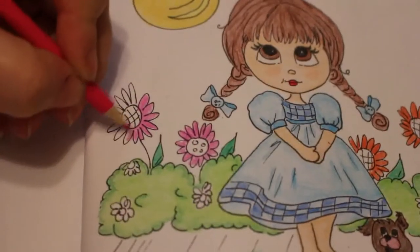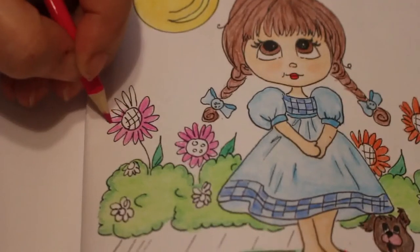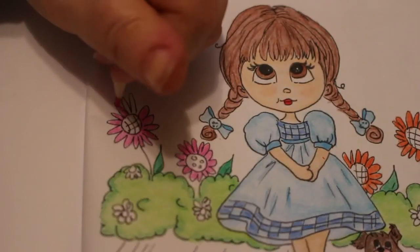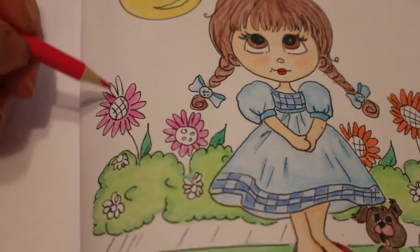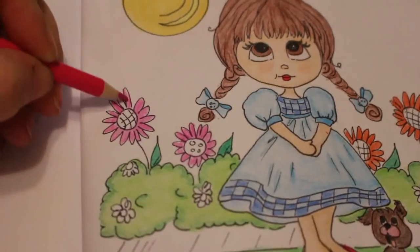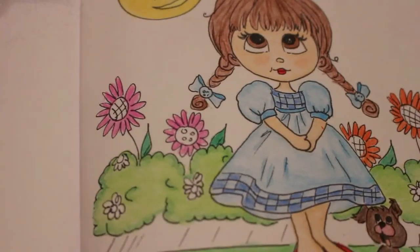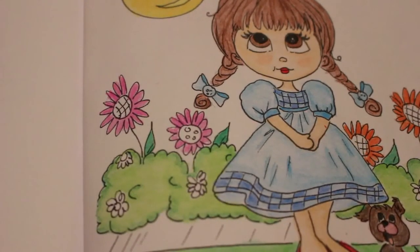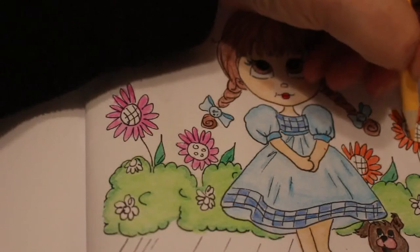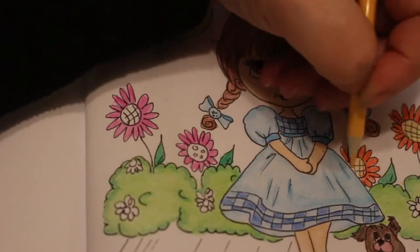Sounds like somebody's waking up — she's quiet at the moment though. I've decided I'm going to order a pencil case for these Faber pencils very soon, because I really hate having them spread out on the table. I'm afraid every time I push the book around or accidentally knock them, they're going to go flying, which would not be good. It would take me a long time to sort them out.